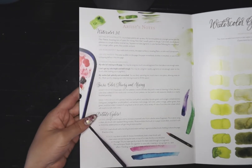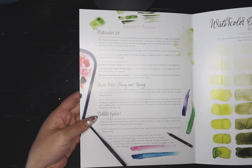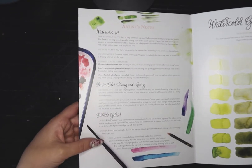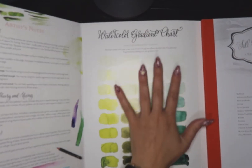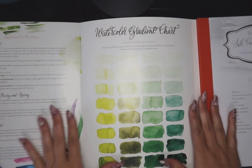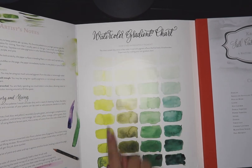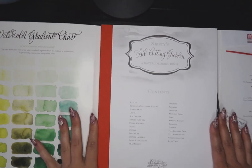There's a note on basic color theory, and there are plenty of YouTube videos — I do have some on the color wheel and color theory. Details galore gives us ideas for lifting, splatter, and flooding. Then there's a watercolor gradient chart showing that the more water you add, the lighter your color gets. Look at all those tones you can get with just one paint — you don't need a lot.